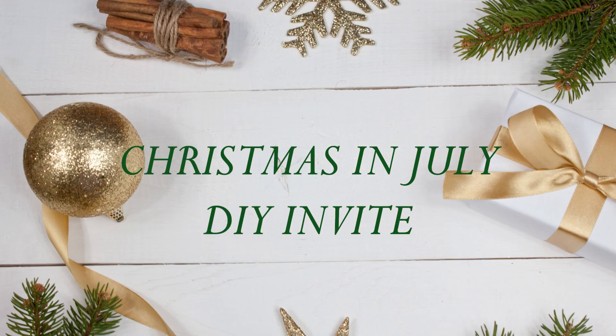Hi everyone and welcome back to my channel. In today's video I'm sharing another Christmas in July DIY project. So let's get started.